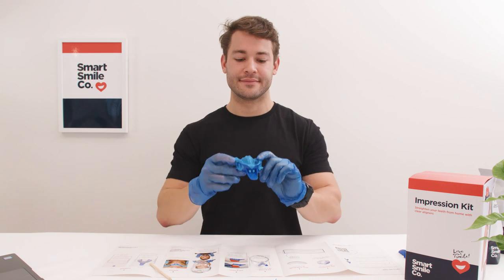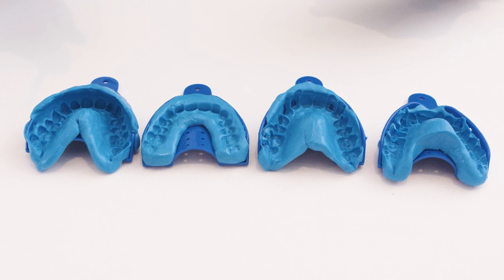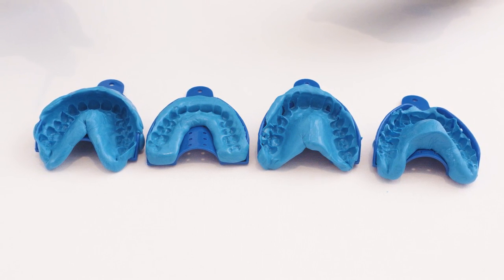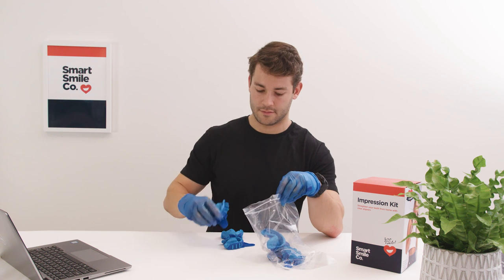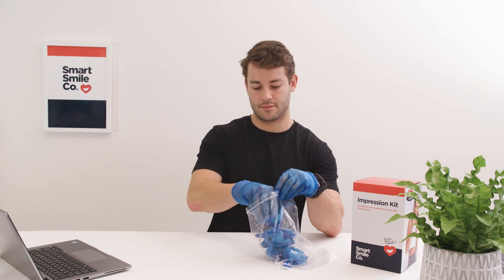Compare the impression to the examples in your guide to identify any issues so you can improve for your next impression. It is recommended that after taking your initial impression, you send some pictures to get feedback before taking the remaining sets. However, if you feel confident, you can proceed. No matter how you judge your impressions, place them all in the resealable bag to return to us.